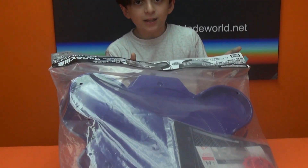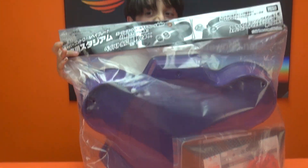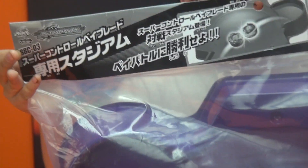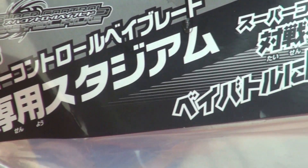I'll lift it up. That's right, it's the Super Control. Before I did a review, it's because I didn't have any of the Super Control tops.